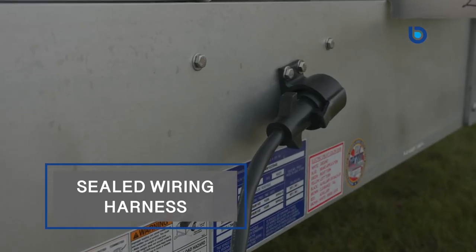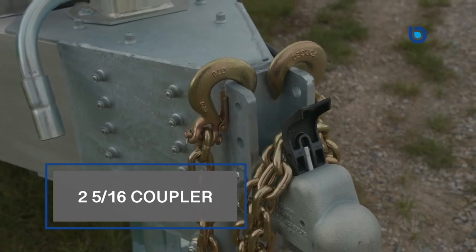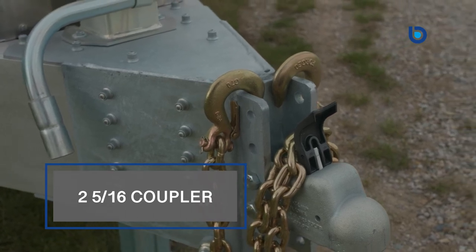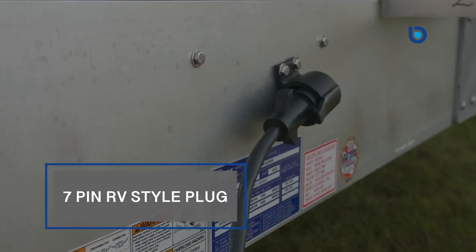DOT-approved ultra-bright sealed-beam LED lights and full-length reflective tape help these trailers stand out during nighttime driving. Add in the sealed wiring harness and rubber grommets, and your delicate wiring will be protected from the elements for years to come. Other standard features include an adjustable two-and-five-sixteenths-inch coupler with a 15,000-pound rating, a 12,000-pound drop-leg jack, and a seven-pin RV-style plug.